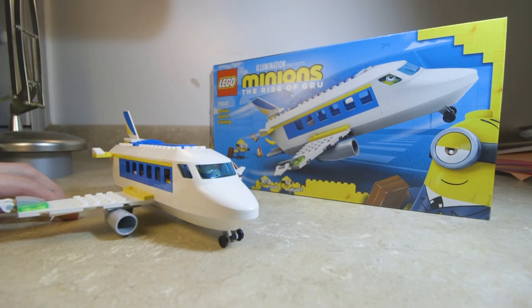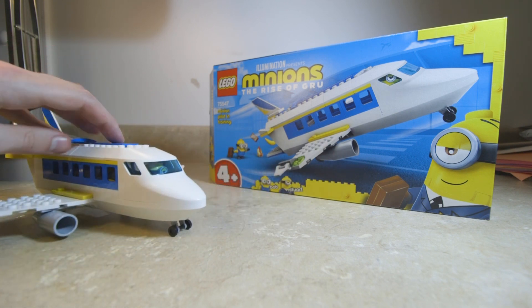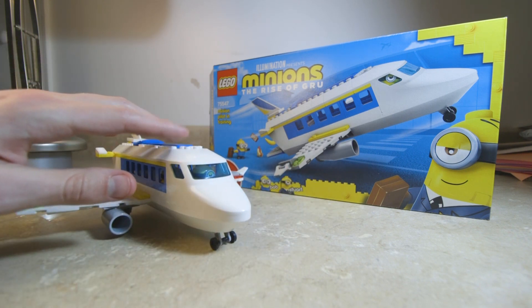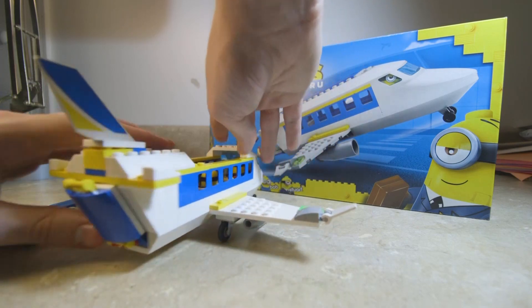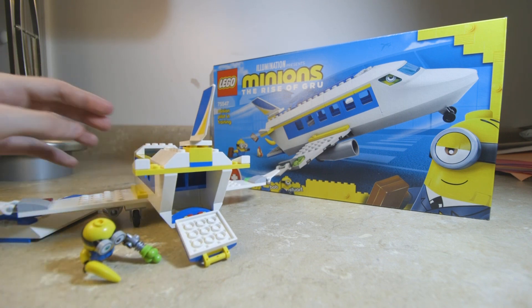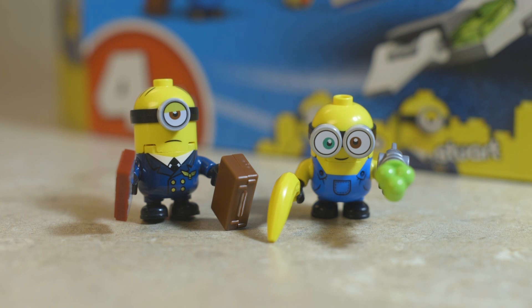Next is my second favorite: the Minion Pilot Training. It's essentially just an airplane — a pretty simple model. It's not super huge and doesn't fit all too much. This is also an age four-plus set. I think for a kid's first Lego airplane it's pretty solid. It rolls around pretty well, and kids especially will get a lot out of it. There's a little hatch that pops out on the outside and a little cargo hold that drops down. It comes with two figures: Bob the Minion and Stuart the Minion.